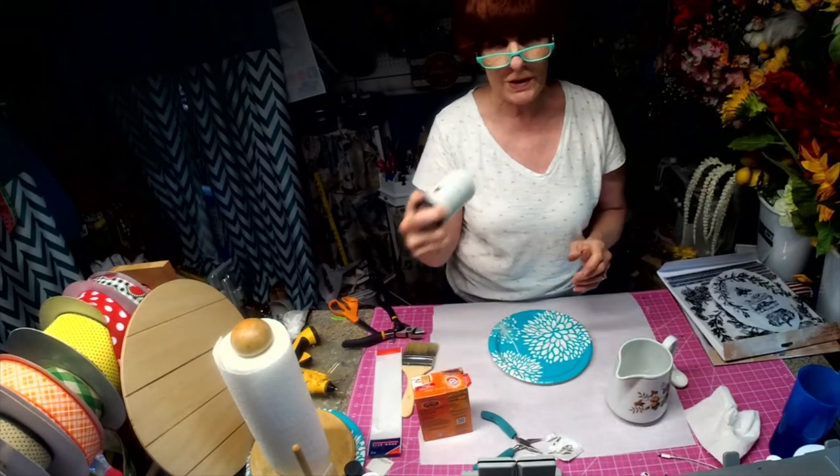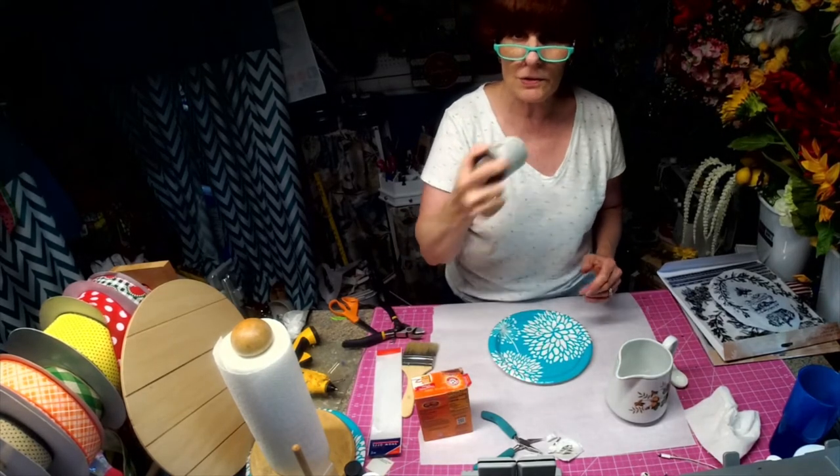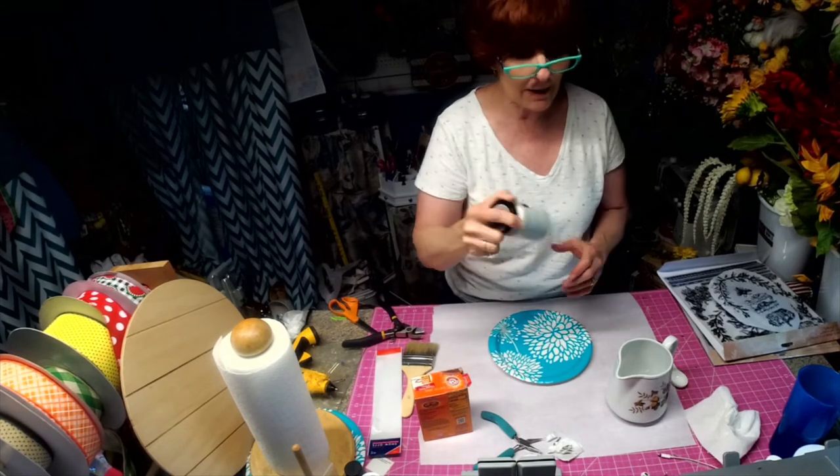Hi, I'm Robin with Robin's Wreath-Ree, and welcome to Second Chance Saturday.